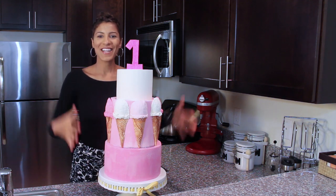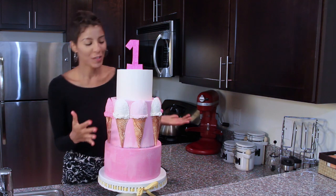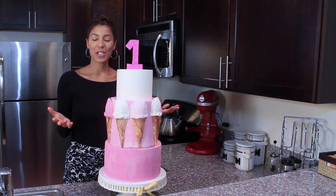Here is our finished cake product standing nice and tall. Thank you for joining us today. We are very glad to have you for this series. Please look out for more tutorials in your membership area.